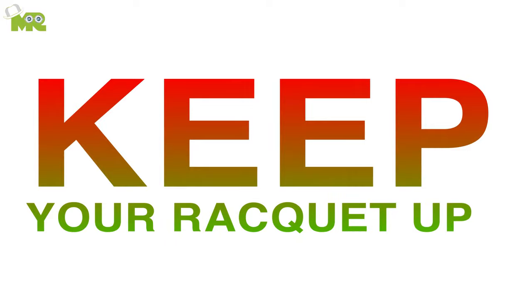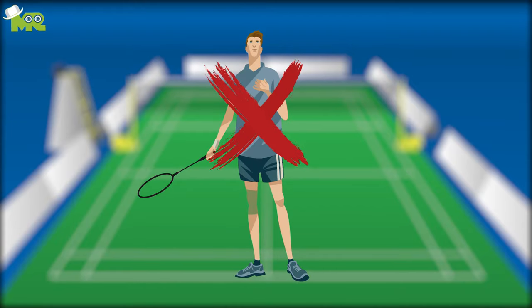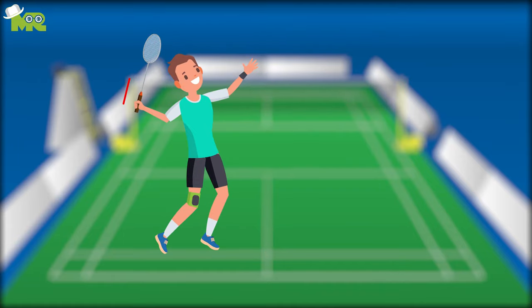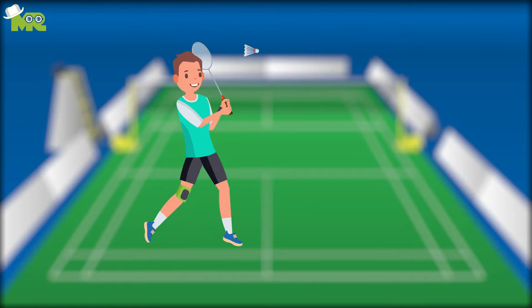Keep your racket up. Don't lower your racket after you've played your shot. Make sure that you keep it up and point it outwards in a position where you can easily approach the shuttle when it comes to you.